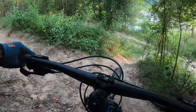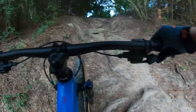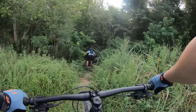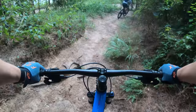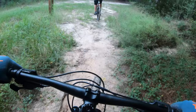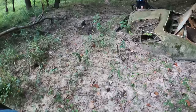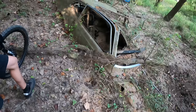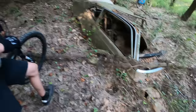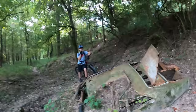Working through a tricky section on the trail — almost had it but didn't quite get it. We get through it, though it's a bit sketchy. Then we ride past what appears to be an old car, and I offer Tim a hundred bucks if he can identify it. He guesses an old Camaro, then jokingly says F-150. Tim admits he doesn't know cars — he wants to go home and do research first.